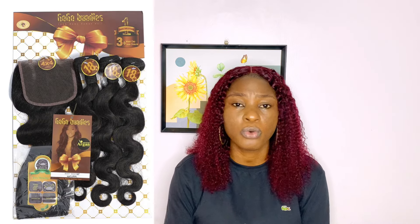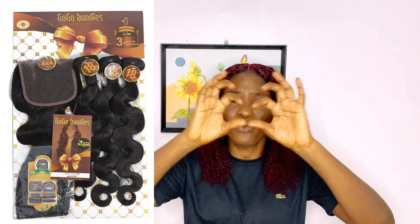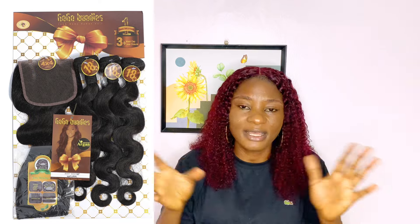Their body wave is also very beautiful — nice closure, great fullness, and the weft is so thick with no thin ends. You'll love the body wave of this hair. The closure is on point. You mostly get the body wave with a closure rather than a frontal. It's also very silky and very soft.